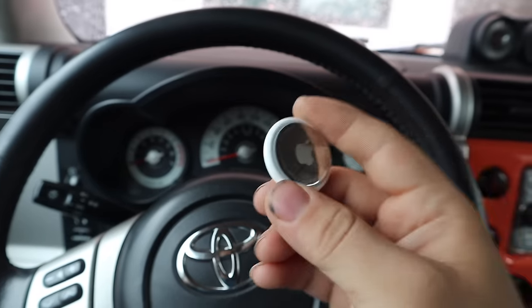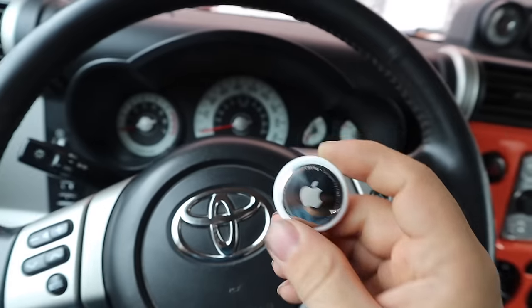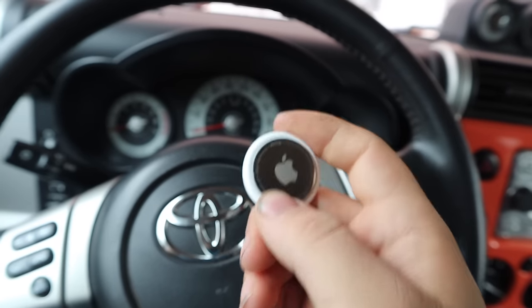So let's get started. The first step is going to be to take this apart and get it ready to hide in your vehicle so it doesn't ring. Let's take this apart and remove that speaker.